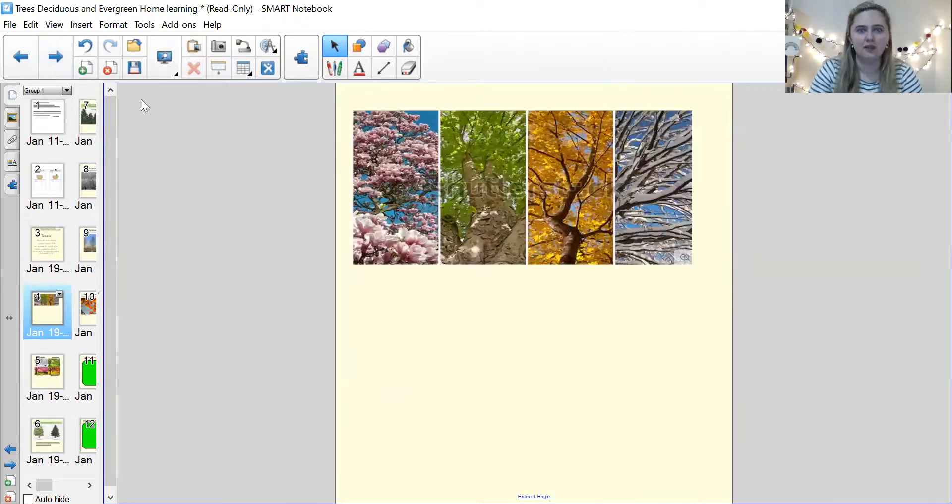Have a look at these pictures. What is happening in these pictures? Can you have a think? Could you talk to your adult, or maybe talk to a teddy bear, and tell them what's happening? Can you see that in these different pictures we've got different things happening on the tree? So we've got lovely blossoms here, beautiful green leaves here, beautiful orange and yellow leaves here, and then no leaves here. Peculiar.